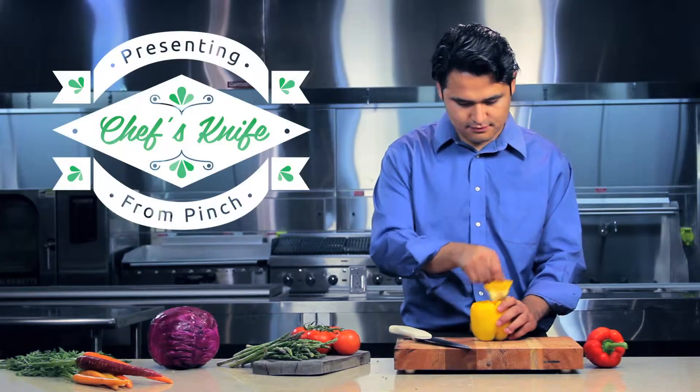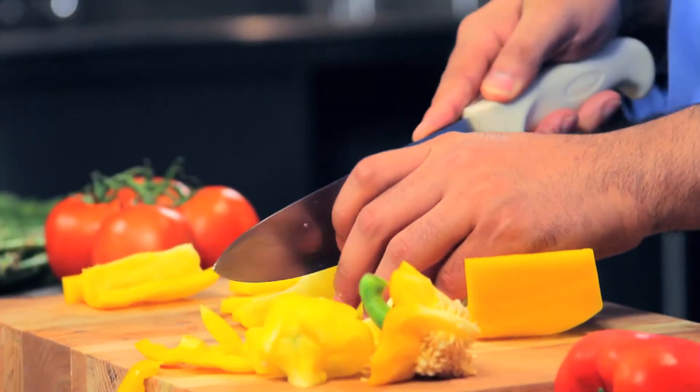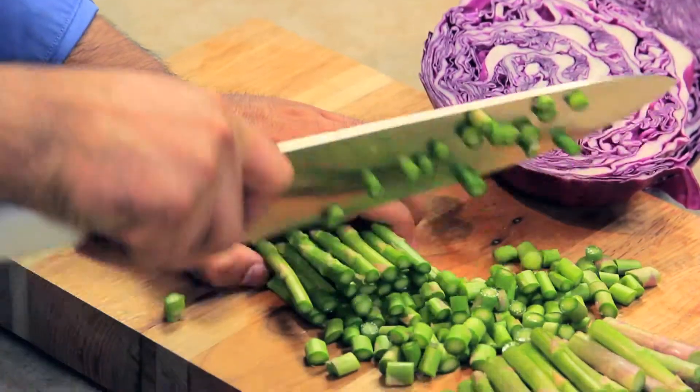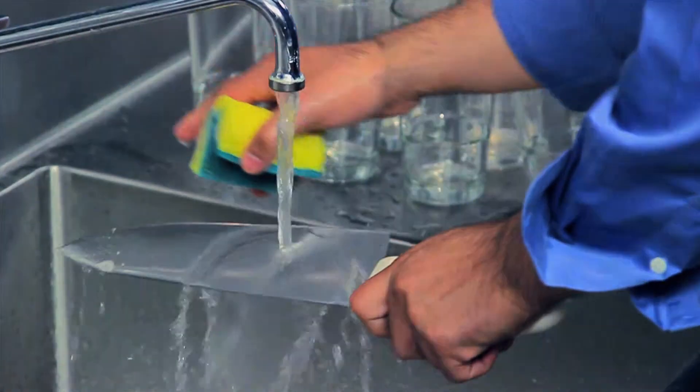From chopping and dicing to mincing and slicing, a chef's knife from Pinch is the Swiss Army knife of the kitchen. Its carbon stainless steel blade is hand-honed and built to last, making this an indispensable tool no matter the task. Find these and other great Pinch products at fsw.com.